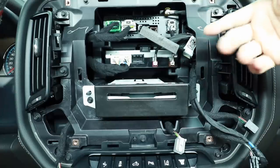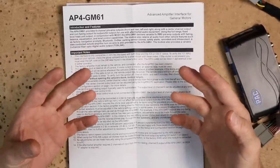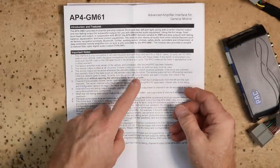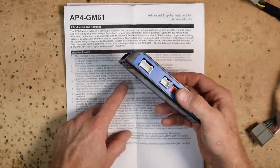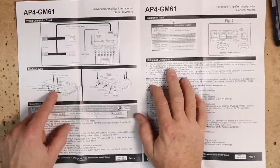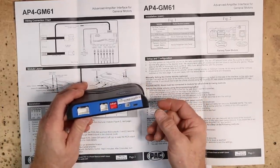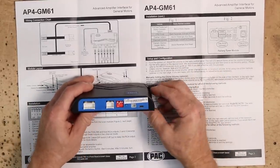Before we plug the AmpPro in, let's head to the bench and look at the instructions, dip switches, and any notes. Anytime you're integrating into a factory system there are going to be a ton of notes at the beginning — some pertain to your situation, some don't, but always read them. You can download this document before you buy it at pack-audio.com — search for the AP4-GM61. The first page is a breakout of the wiring harness and where the RCAs go. Then the dip switches: two-channel mode is dip switch 1, which we're not using. Dip switch 2 sets 4-volt or 5-volt output — we're connecting this to a product that doesn't take 5 volts well, so we're switching to 4-volt.